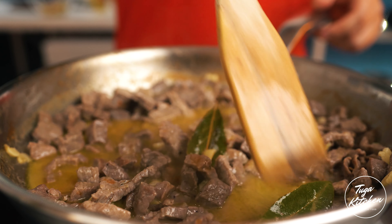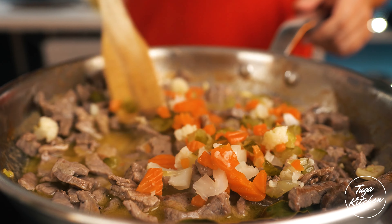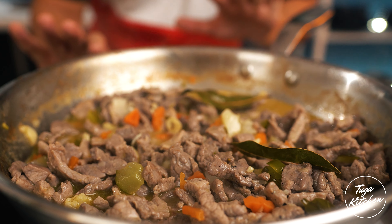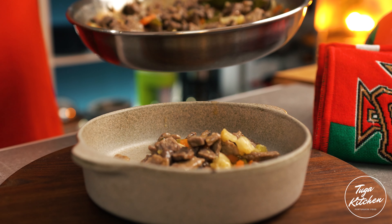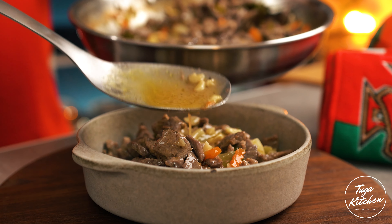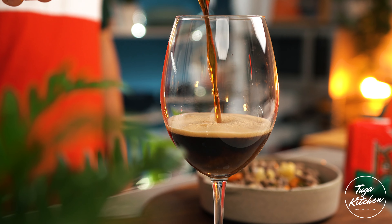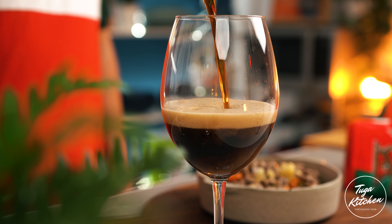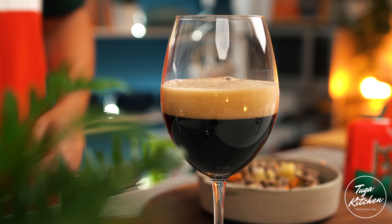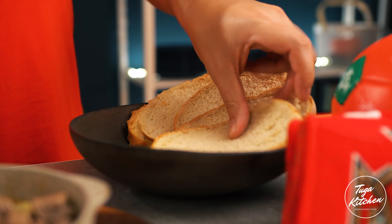Let's start with our meat. The important thing here is that your steaks need to be lean — they shouldn't have fat and they shouldn't have connective tissue. Slice them into small pieces and season with salt and pepper.